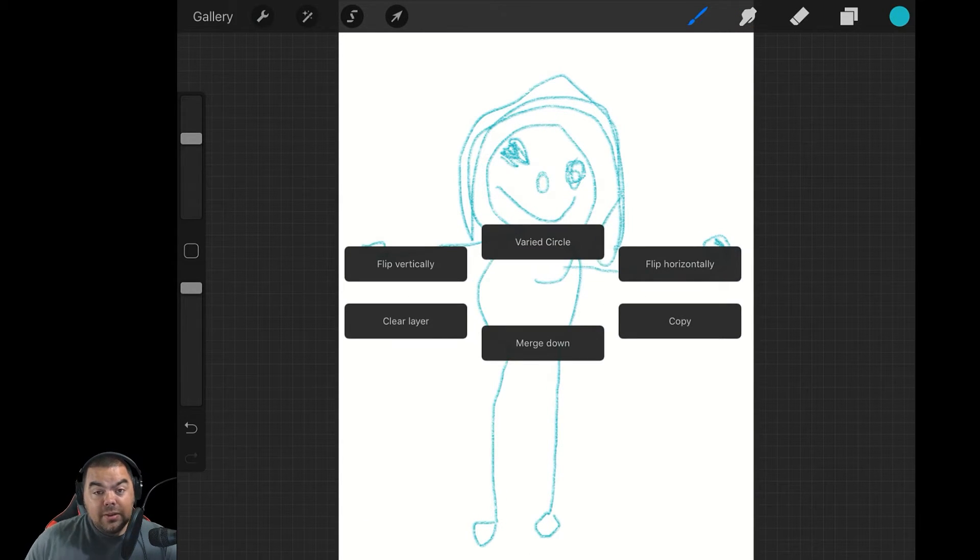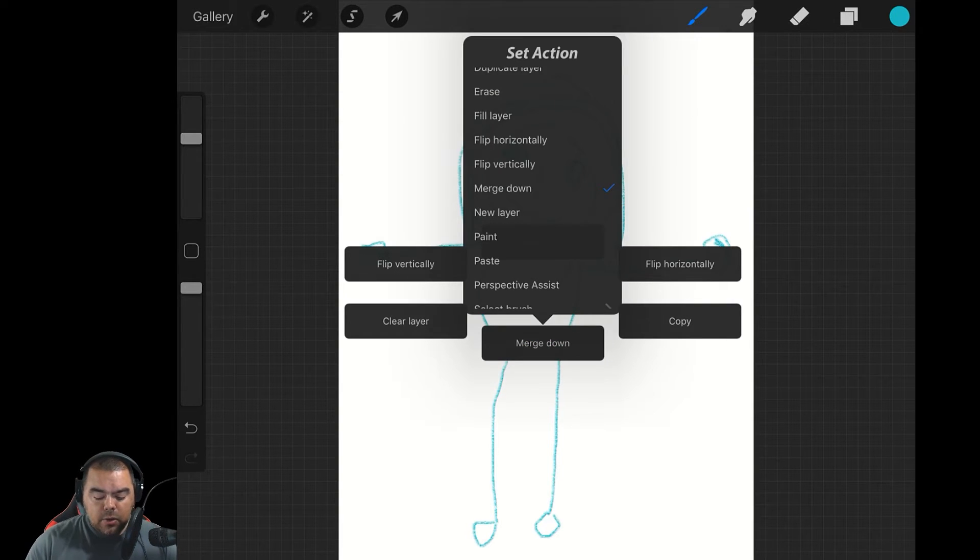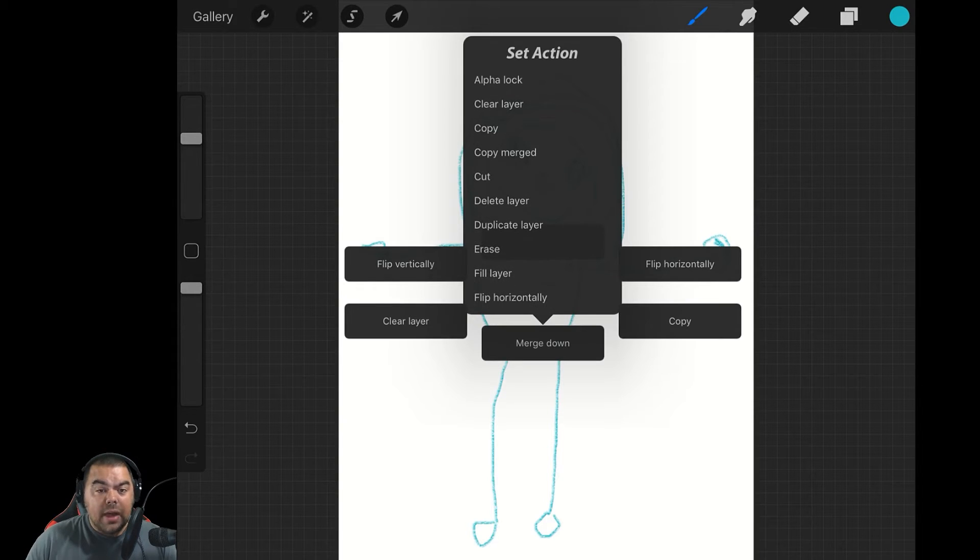Now again, you have six things here. You can change them, and changing the Quick Menu is very easy. All you have to do is pick one of the options and press and hold. So for example, I'm going to press and hold on Merge Down, and here you can set a variety of actions — it's almost everything that's available in the program. You've got Alpha Lock, Clear Layer, Copy, Copy Merged.